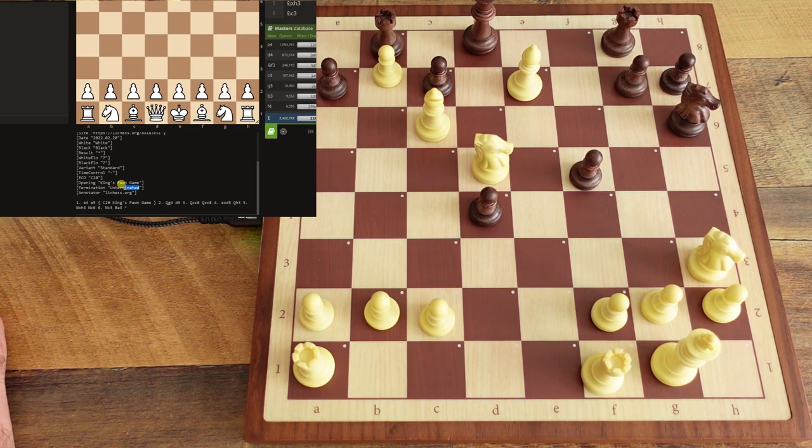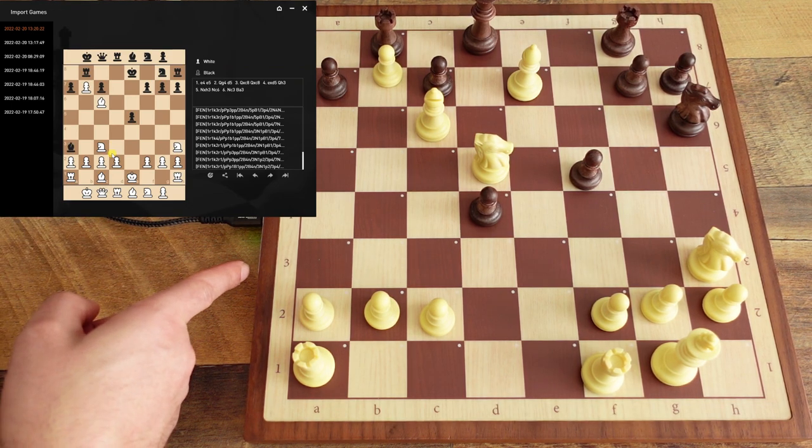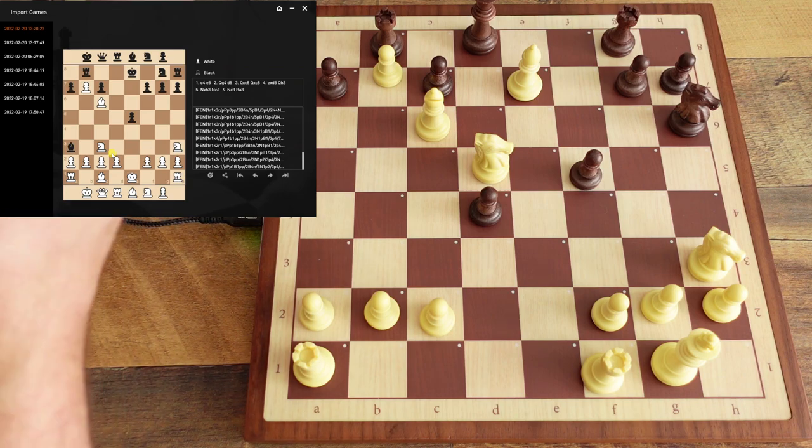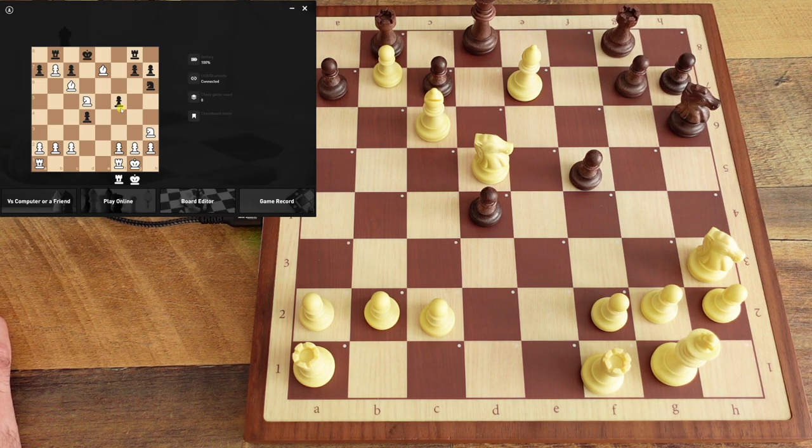Going back to the software — that's how you save and play a game over the board. You turn it on, when you see the orange light just begin to play once the pieces are on the board. At the end, hold that plus button down for three seconds and it saves to board memory.